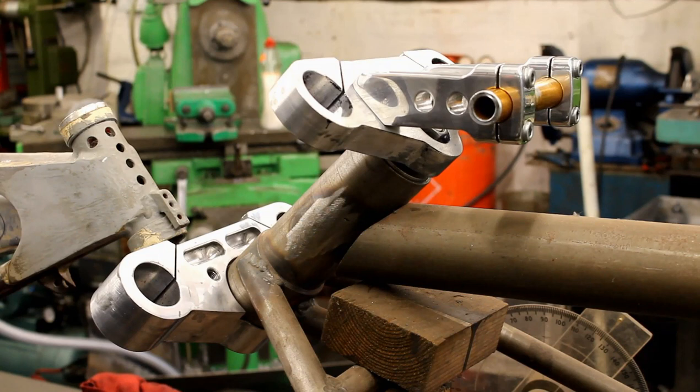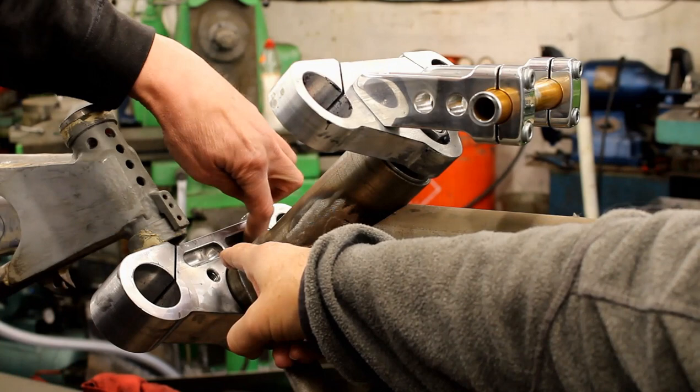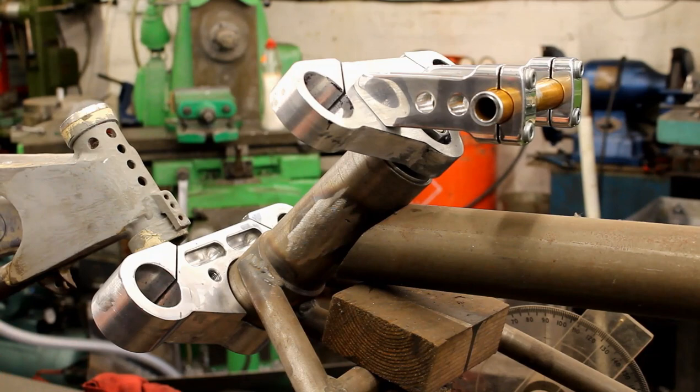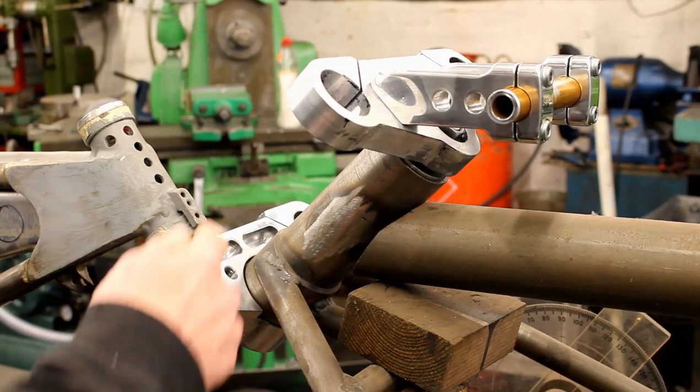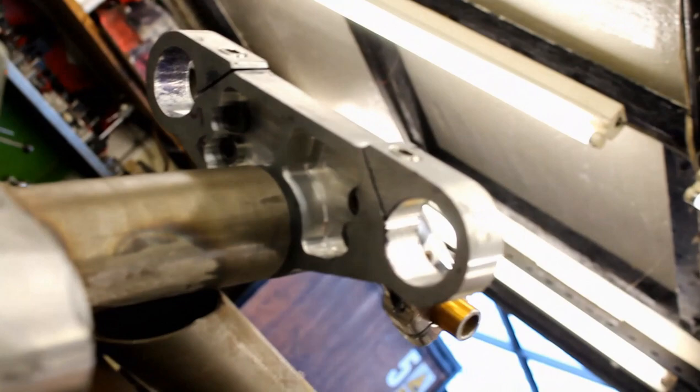Looking at the comp bike in more detail - the risers and yokes we saw last week have now been polished. Jeff has also added ball grooves in the yoke to save weight, though he wishes he hadn't done it aesthetically. Looking underneath the yoke you can see it's been machined out on both the top yoke and the bottom yoke to lose weight. The yokes are now ready to go, and you can see the significant rake on this bike.